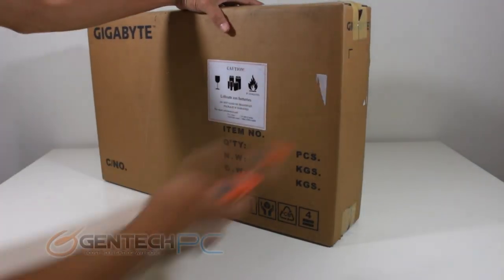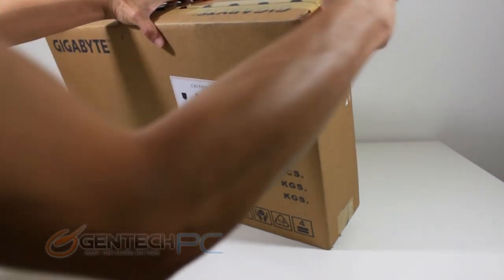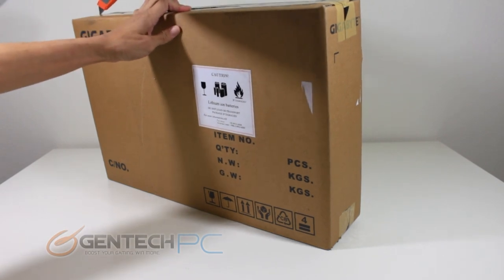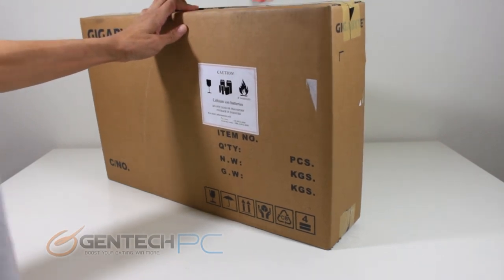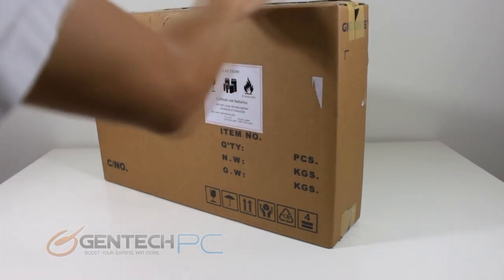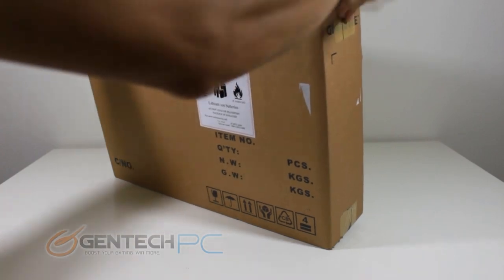Hello everybody and welcome to a brand new GenTech PC product showcase. Today we're going to be showing you the Gigabyte P27K. This is a Gigabyte branded laptop, 17 inches in size, targeted as a gaming laptop. We'll go ahead and unbox it, do a full review, and all the benchmarks for you as we go through the video.